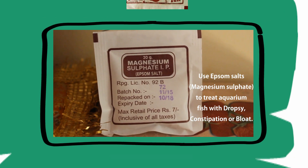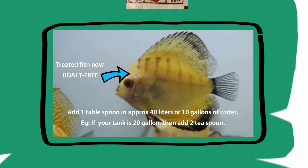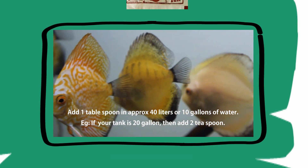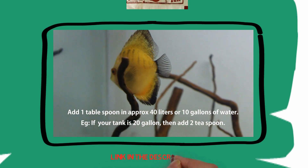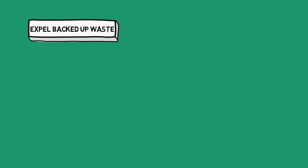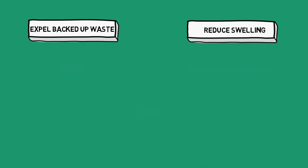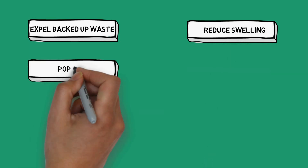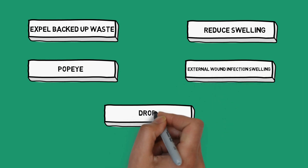When used properly in a fish, Epsom salt can act as a laxative as well as a means to reduce swelling. If used correctly in fish that have swim bladder disorder, Epsom salt helps them swim better or even treat the disease. It can help a bloated or constipated fish expel backed-up waste and feel good again, as well as reduce swelling caused by disease or infection. Epsom salt can also assist with external wound infection swelling and in some cases relieve pressure from dropsy.